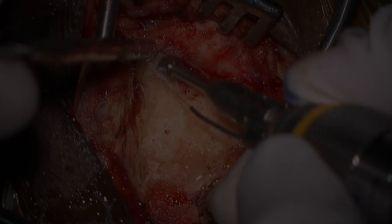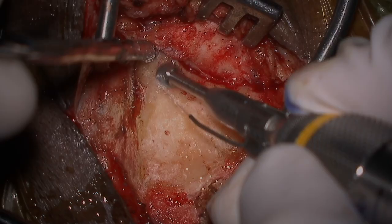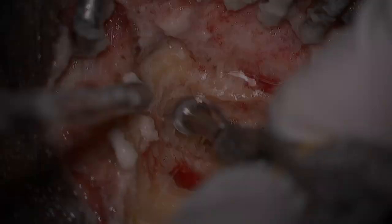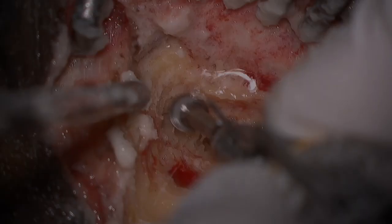Here the mastoidectomy cavity is outlined and critical structures labeled. A large cutting burr is then used to perform the mastoidectomy. We drill parallel to critical structures: namely the tegmen superiorly, the sigmoid sinus posteriorly, and the ear canal anteriorly.